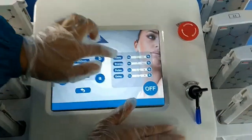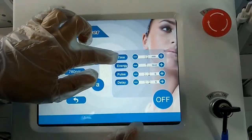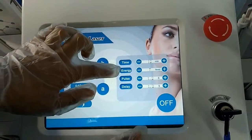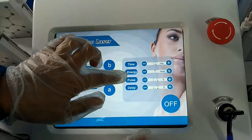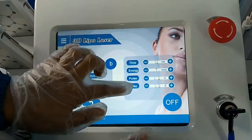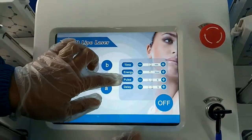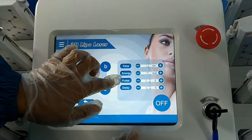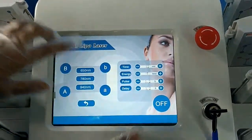For this machine, the settings are time, energy, pulse, and delay. Time is the treatment time — from 1 minute to 60 minutes. Energy is from level 1 to 15. Pulse is from 0.1 to 5 seconds. Delay is from 0 to 5 seconds. Pulse means the work time on the skin. Delay is the stop time.